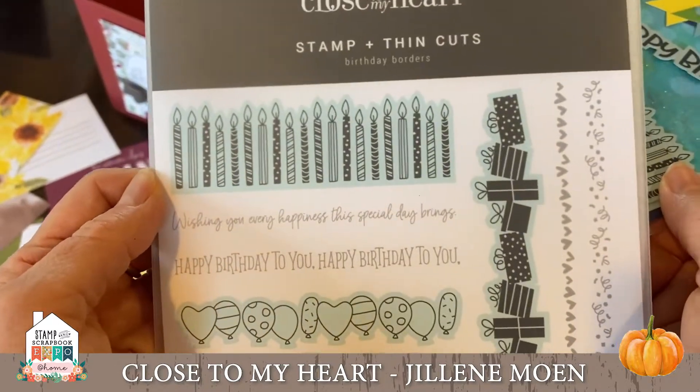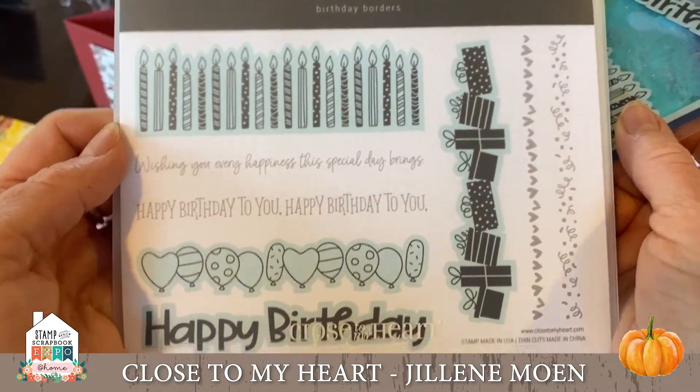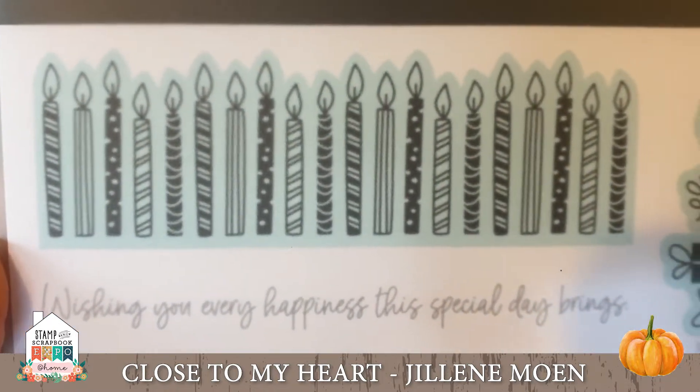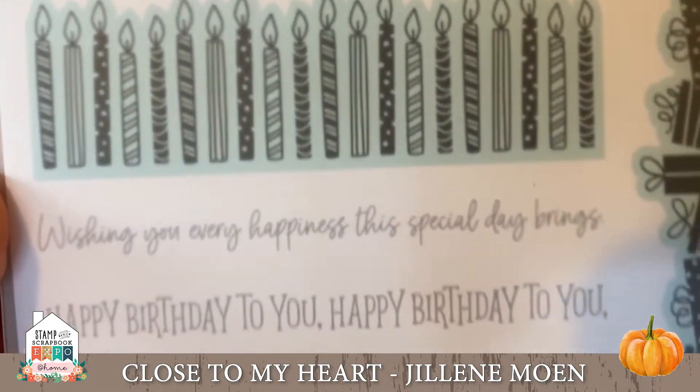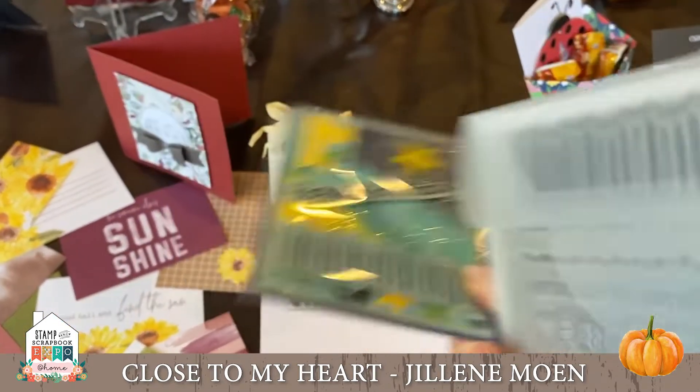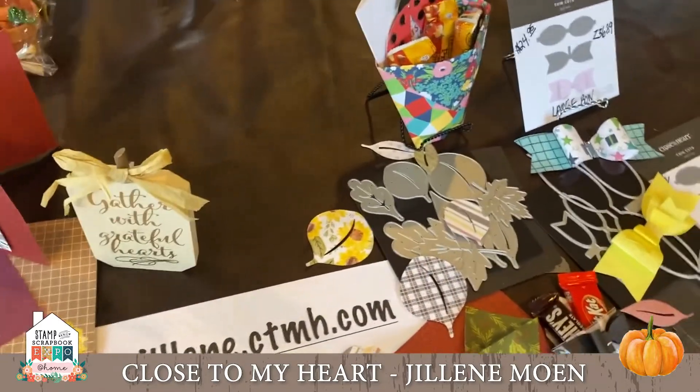This is called Birthday Borders — love this sentiment: 'Wishing you every happiness a special day brings.' These come with thin cuts, and most of our stamps do come with thin cuts.